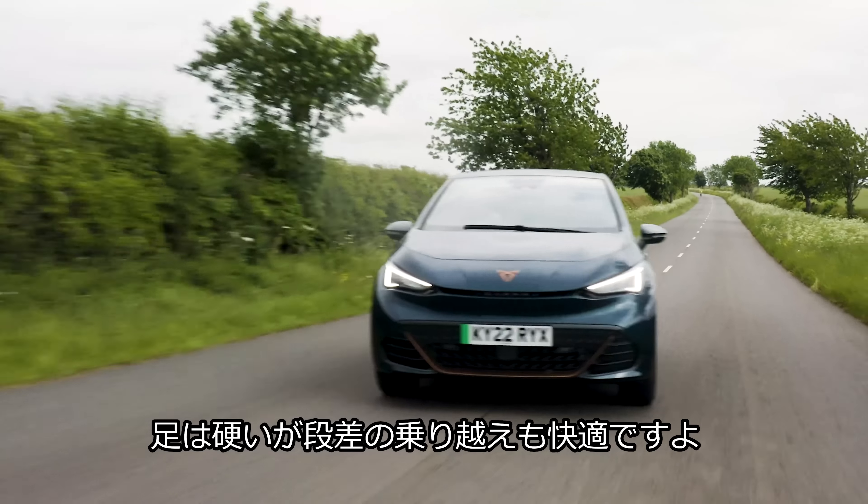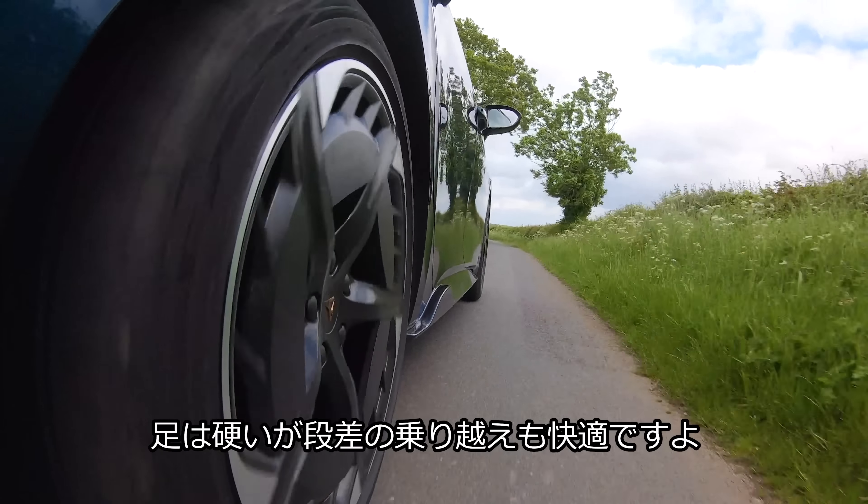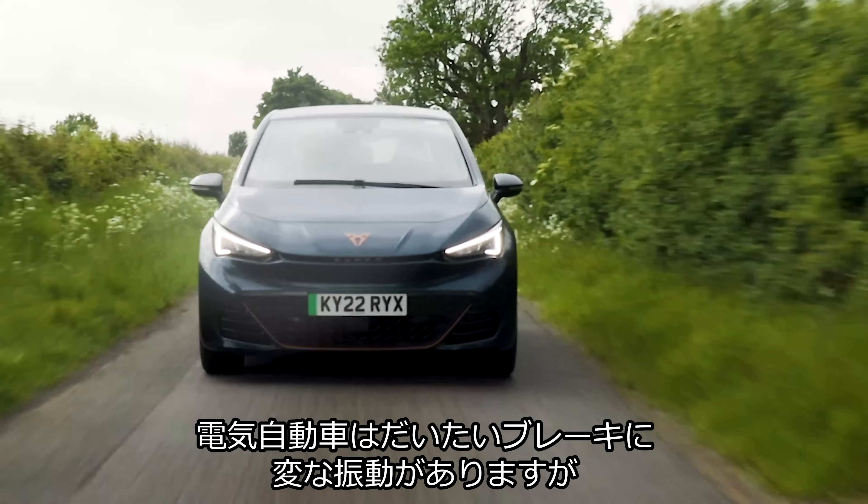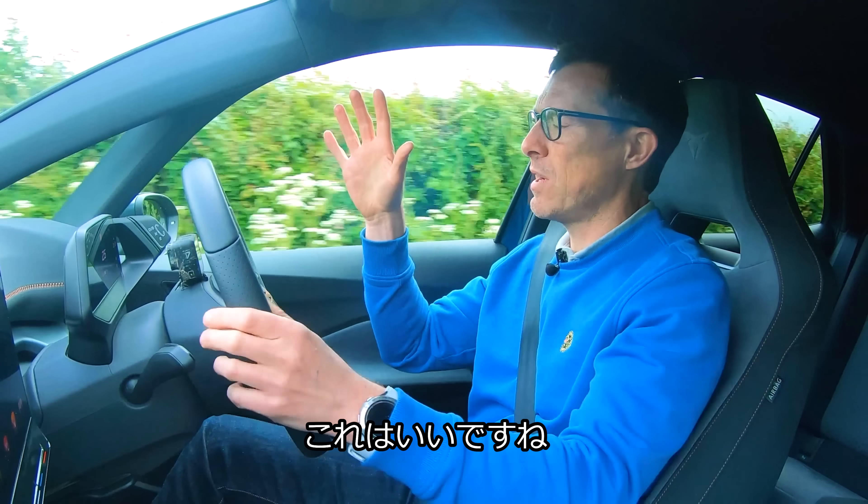In this video, I'm going to tell you everything you need to know about this car. I'm going to take it for a drive, show you around the interior and the exterior, see how practical it is, and of course I'm going to launch it — see how quick it is from 0 to 60 miles an hour. I'm Matt Watson, and you're watching Car Wow.